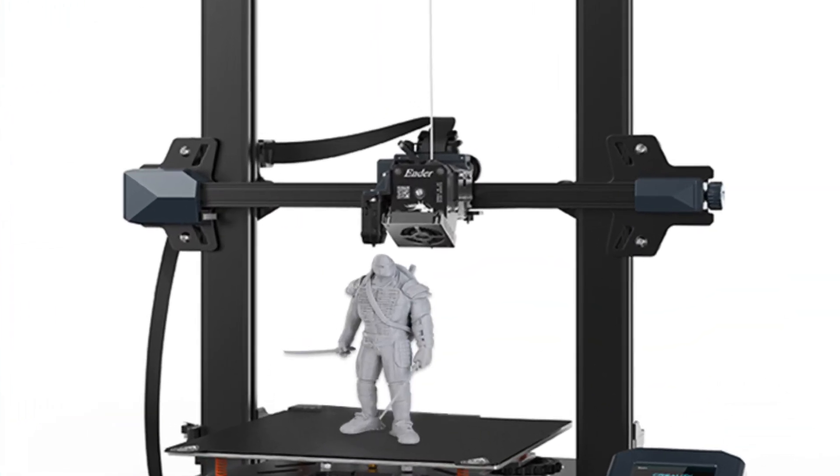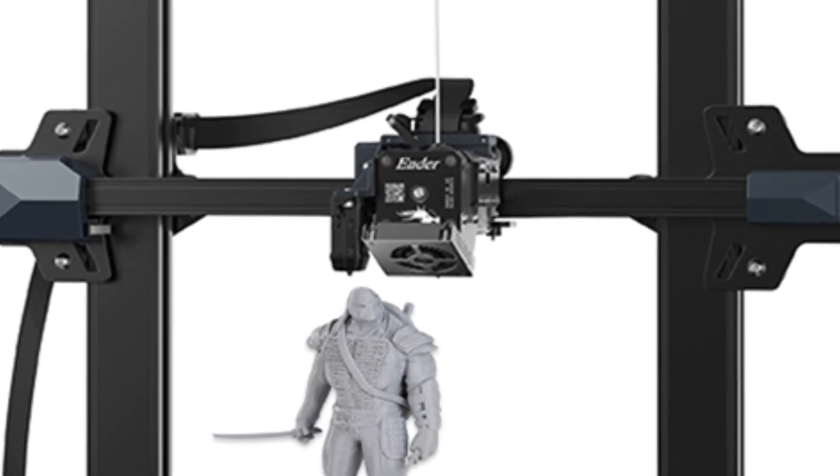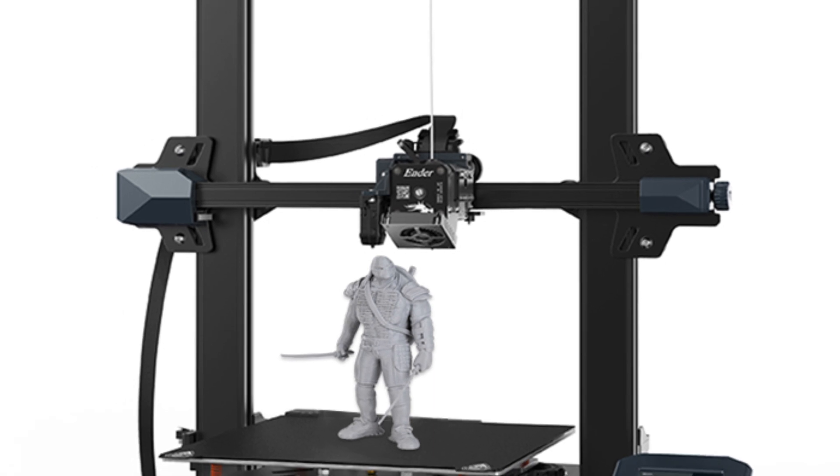Choose your model: the Ender 3S1 series is available in three variants — the Ender 3S1, Ender 3S1 Pro, and Ender 3S1 Plus — each offering unique features and capabilities to suit your specific needs.